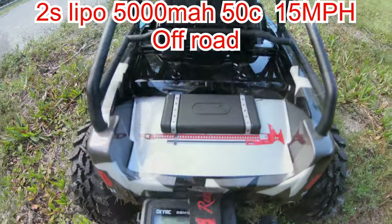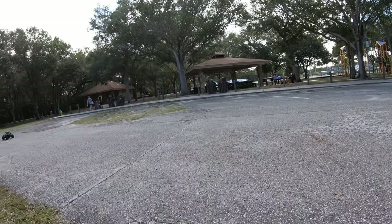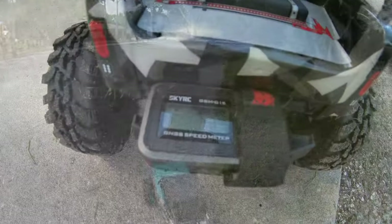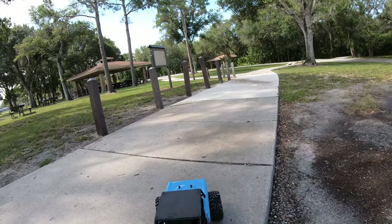All right, so 15... 18 miles an hour. All right, so three miles an hour difference. Now we're running on a 3S LiPo to see how fast it goes off-road, and then we'll do it on-road as well.